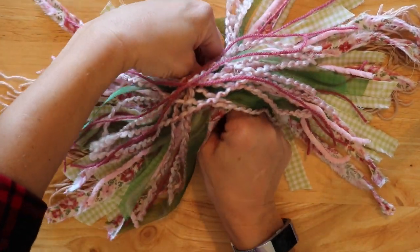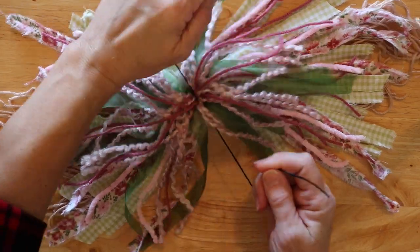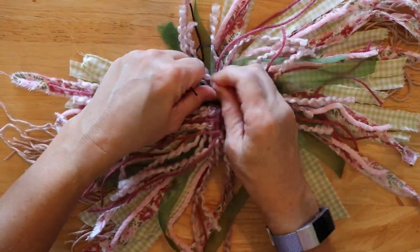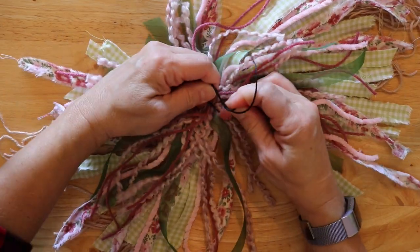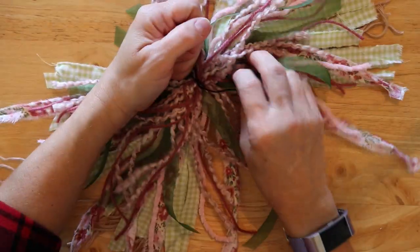And let the tying begin. As most of you know, I put my string or yarn — whatever I'm going to use to tie — right under the center of the little bundle that I created, and I tie that in a double knot.